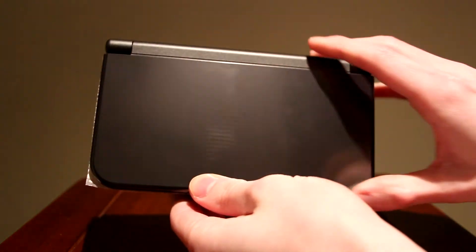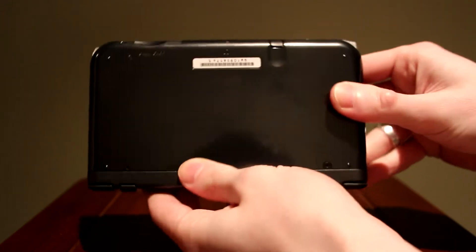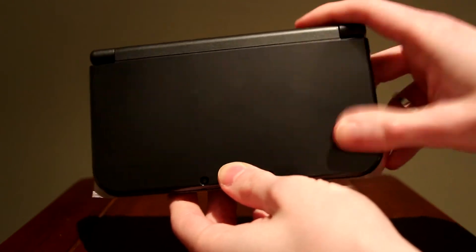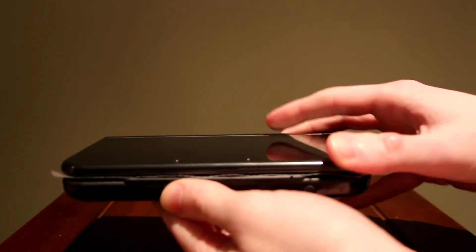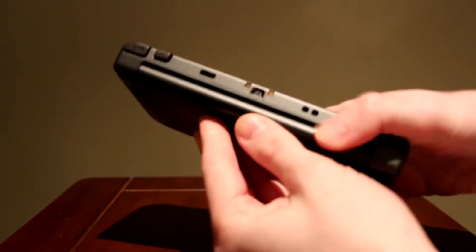There it is — the Nintendo 3DS XL in black. I got the black one because I prefer my systems black. I think they look sleek and nice, even though fingerprints get on them really easily. They had red and blue, and I didn't like the red very much. Black is my preference, but this is the 3DS XL.